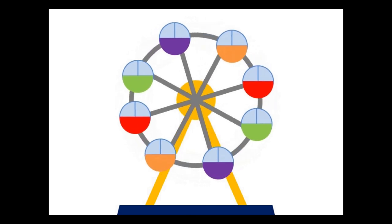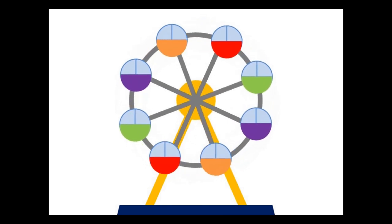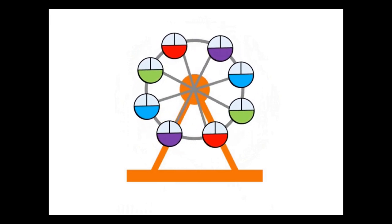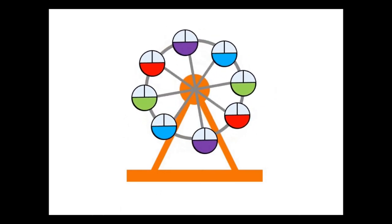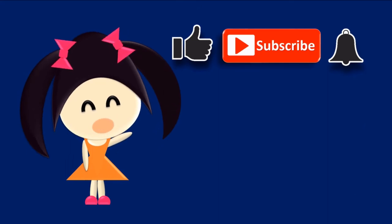You've got your ferris wheel! Don't forget to leave a comment below on how you feel about this video. This is my second-style ferris wheel that you can do too. I'll leave the link in the description so you can download the PowerPoint file. Don't forget to check out other videos as well. Thanks for watching — please like, subscribe, and hit the bell icon. See you in the next video!